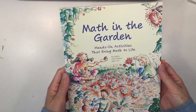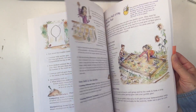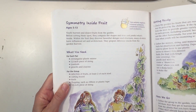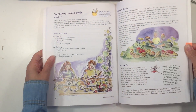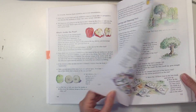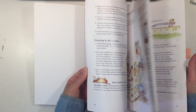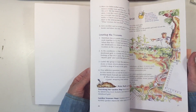Hi everybody, I have another Math in the Garden project to share with you today. This book integrates math with garden work and today we're going to work on the project called Symmetry Inside Fruit. This project is designed for kids 5 to 13. What I really like about these activities is that they have one lesson with multiple activities so that it reaches a wide range of ages.